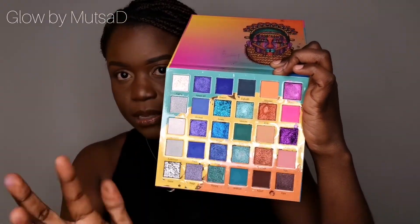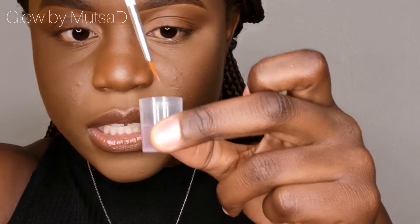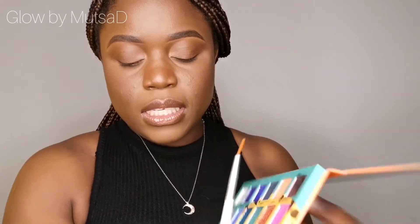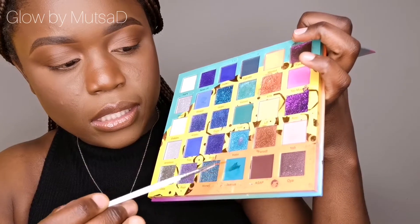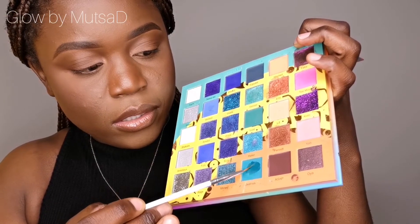I decided on which palettes and colors I'm going to use. I'm using the Walhalla palette from Juvias. This is what I was practising with in the morning — you can see some colors are messed up already. So this is how I do it: I use this thin brush first. If we make a mistake, we move — I'm not about to stress. You dip it in your micellar water and then you go in. I want to start with this color first — then you apply it.